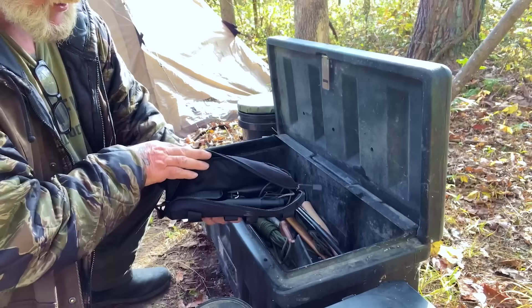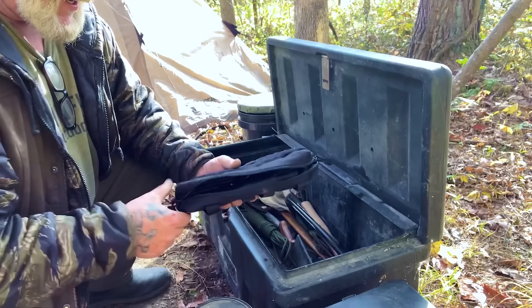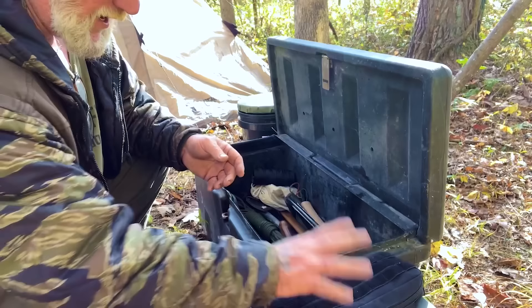I have one pouch that has all the tools I use to process game — from game shears to three different knives that I use for processing game. That's really all that's in that pouch, but it keeps everything neat and tidy when I need to pull it out, and gives it a good dry, secure place. That's in the box as well.